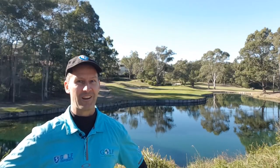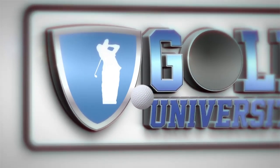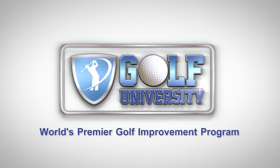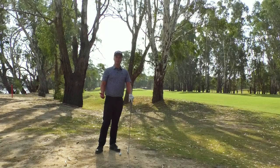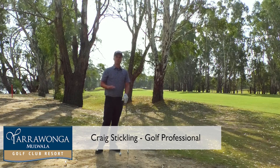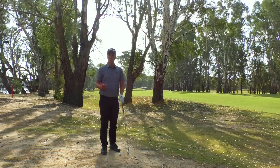This tip from the pro is brought to you by Golf University, the world's premier golf improvement program. The hard pan lie — when you're faced with a ball that's on a hard pan, don't be too afraid. It's not that bad at all.